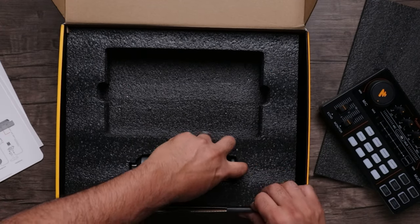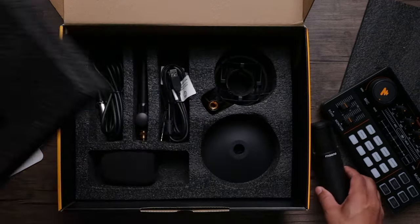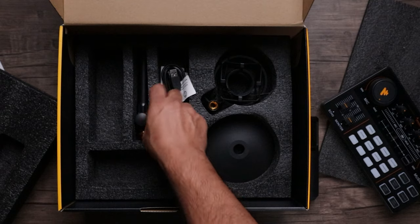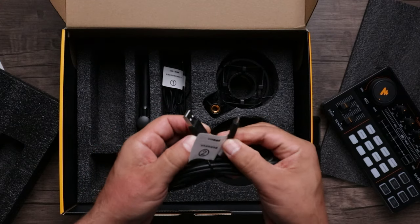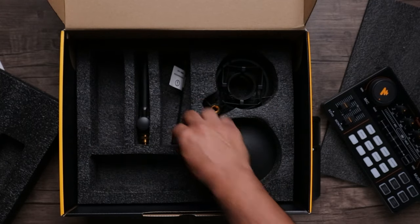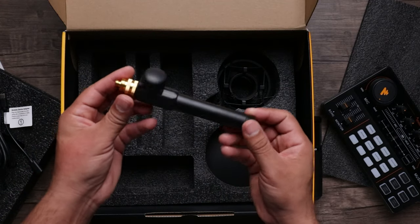Then you have your microphone that comes with it — throughout this entire video we'll be using this microphone. It says it's a 25-millimeter large diaphragm microphone. We have our pop filter, our XLR to mic output jack — so it's not XLR to XLR, meaning you can't use regular microphones with that cable. We have our USB-C cable, and two TRS cables for your cell phone. Also a mobile device adapter, USB-C to USB-C in.